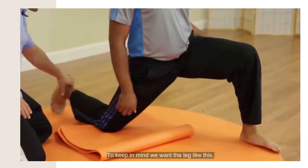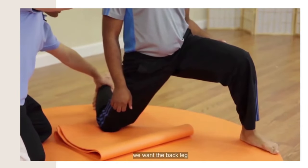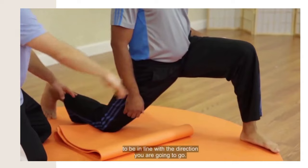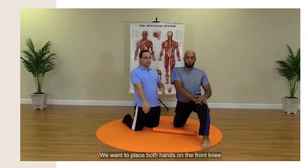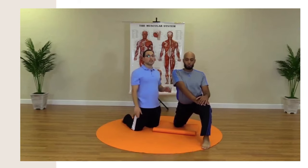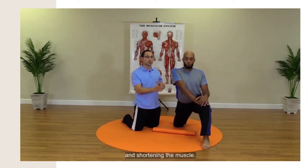Keep in mind, we want the leg like this — we don't want the leg to come here. We want the back leg to be in line with the direction where you're going to go. We want to place both hands on the front knee and keep the arms extended. This will prevent the body from collapsing forward and shortening the muscle.